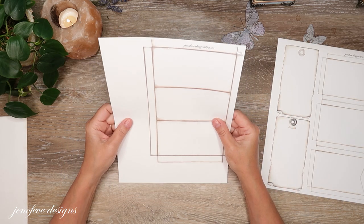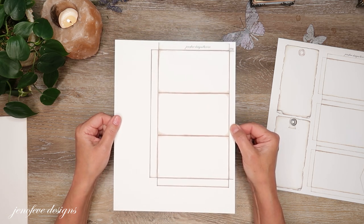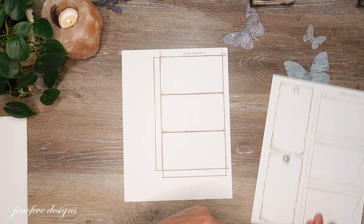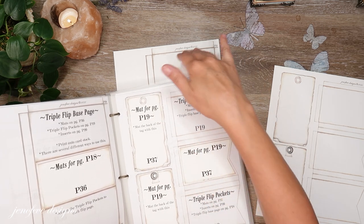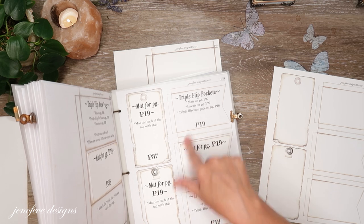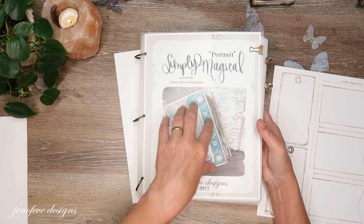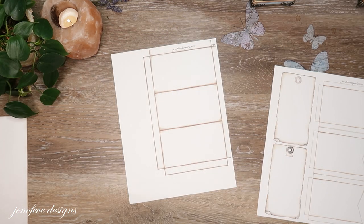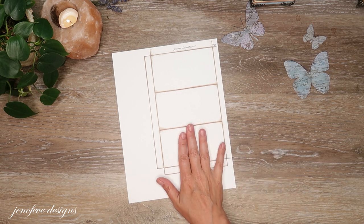So the first thing is, let me show you how to make this page into the triple flip base. This is my workbook — something we made, and I showed you how to make this in that same playlist. This is not what you purchase. You get a full digital set of the guide — plain — and whatever background design you choose, but you have to make your own workbook. It's easy but it's worth it. I promise. For right now I'm going to set aside P19 and concentrate on page P18.